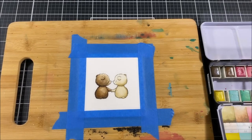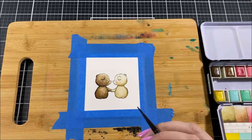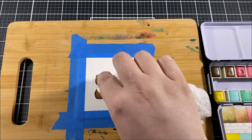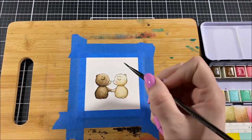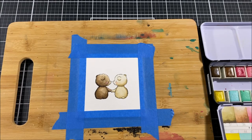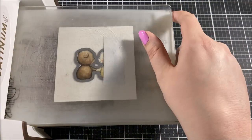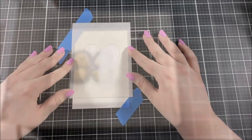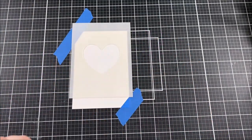For these bears I actually only ended up using three different colors of paint: a light brown, a dark brown, and then just a little pink for the blush on their cheeks. Because I didn't use very much water this dries very quickly, so I was able to die cut it right after I was done and then I moved on to creating my background.